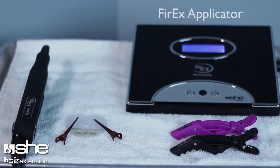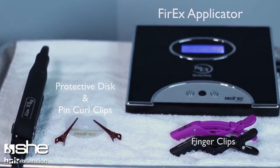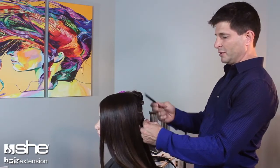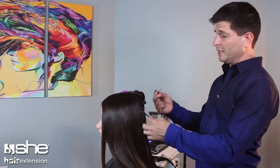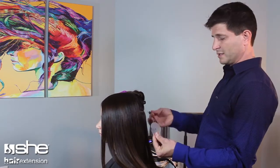Here are the tools you're going to need to use. Many people will use a tailcomb to part off their sections and part off each bond, but I find it a little bit faster if I just use the tools that I'm going to be using on her head throughout the day — the disc and the red clips — after I have my sections set.